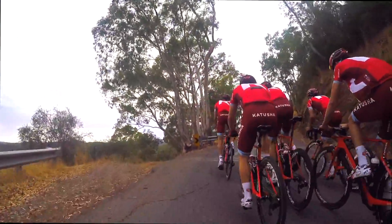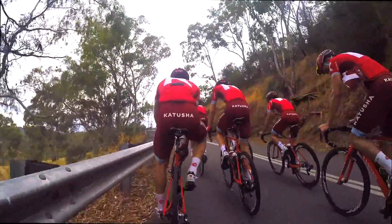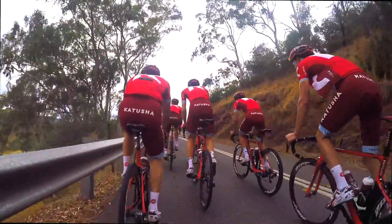This is the top of Corkscrew Road — this is where you can really make up a lot of time on Strava. Just hold down the watts. You can really gain a lot of time up here because most people want to ease off.